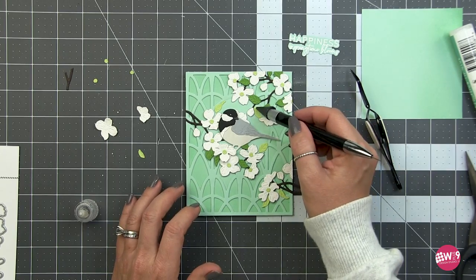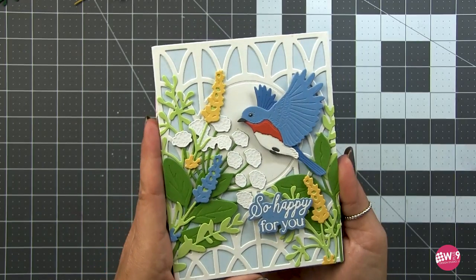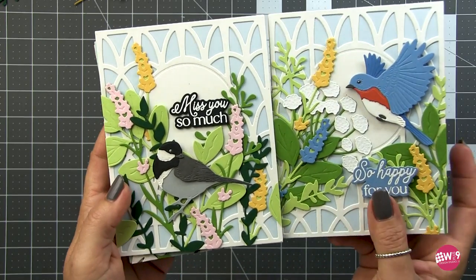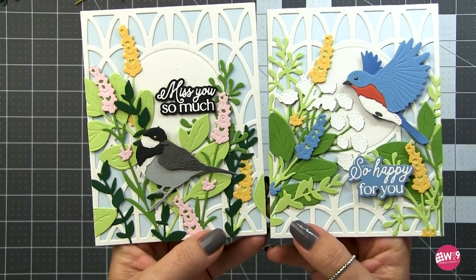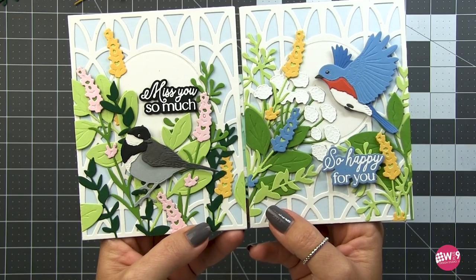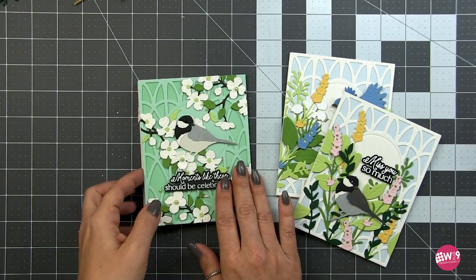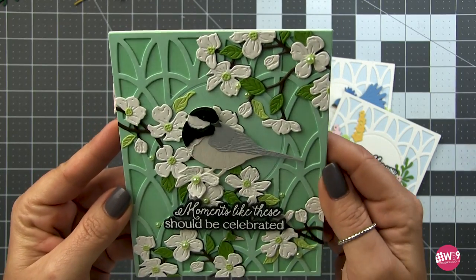I actually made another card inspired by this one using the cherry blossom. Let's look at all our finished cards. For the first one we used the bluebird - all of these cards use that Ironworks background die, which I think is the perfect backdrop for florals and birds, giving that whole garden vibe. Both bouquet cards have the florals coming off the card into the card as if we've captured a macro shot in a garden.